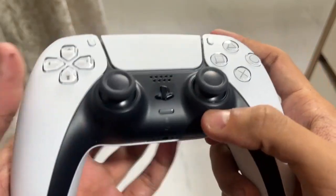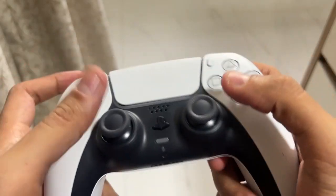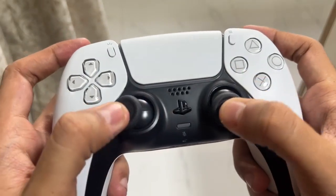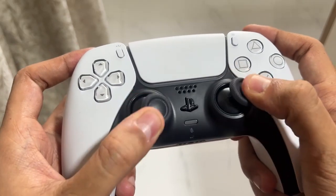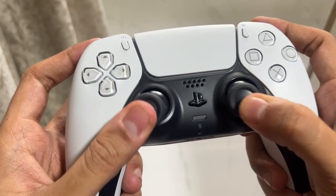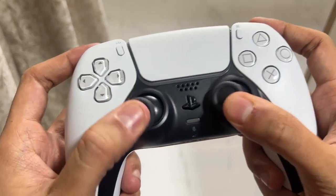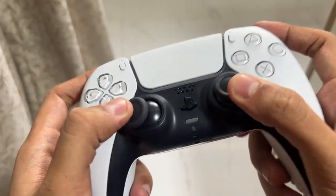I will show you how to fix the PS5 controller joystick problem. First, move the analog stick counterclockwise at least three times, and then rotate it clockwise for three more times. The entire purpose of doing this is to attempt to get any dirt or debris that may be causing your stick drift to fall inside the controller.